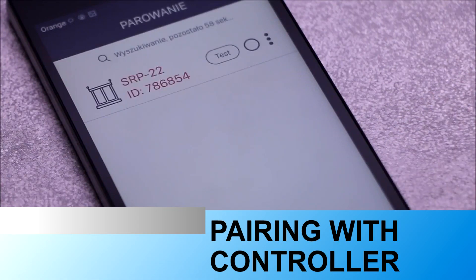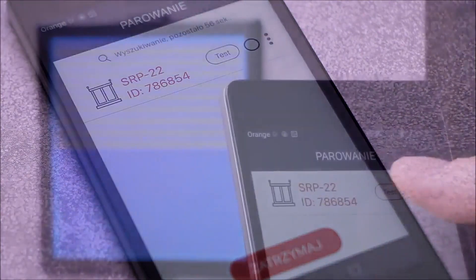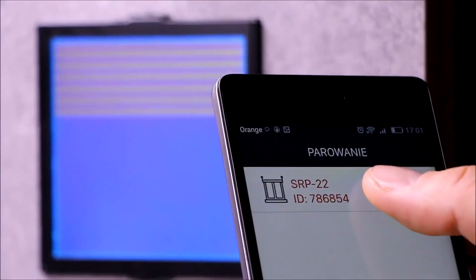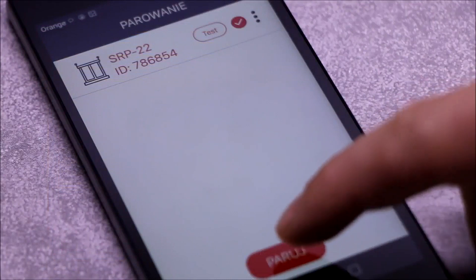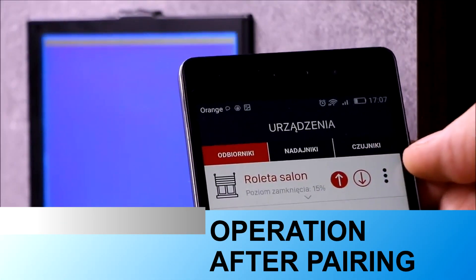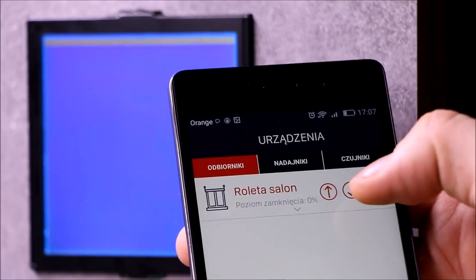To register the controller in the application, it is necessary to properly supply it. A driver previously unpaired with another controller is automatically found. The test function allows fast location of the controller. Roller blind control is available immediately after pairing the SRP22 controller with the application.